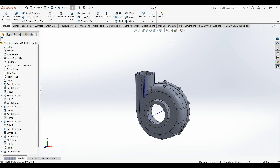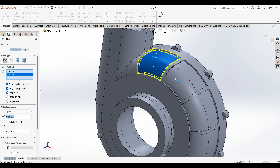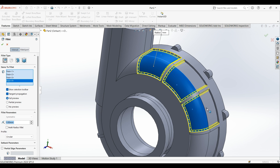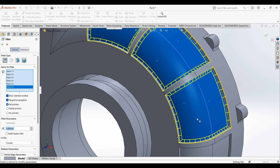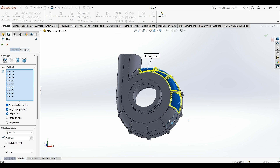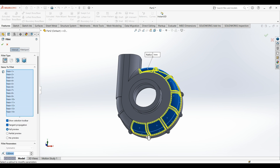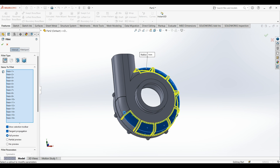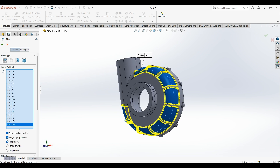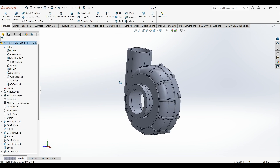Also hide the axis. Then select fillet, select this face — keep selecting these faces. Then we are done with this part. We'll draw some flange here.